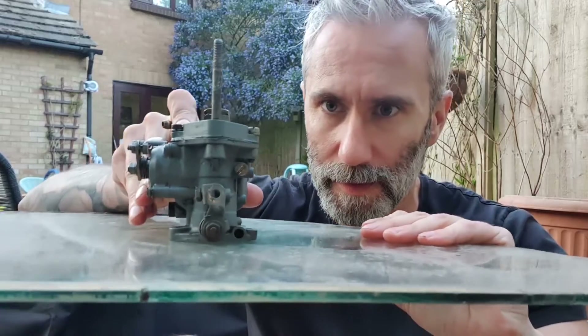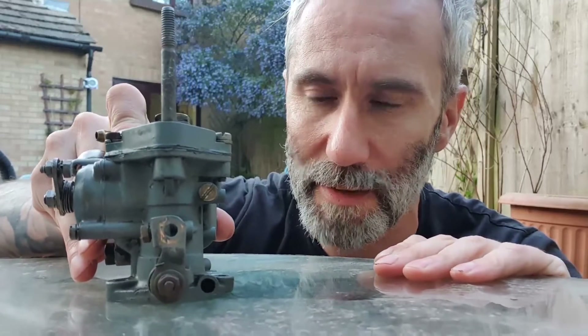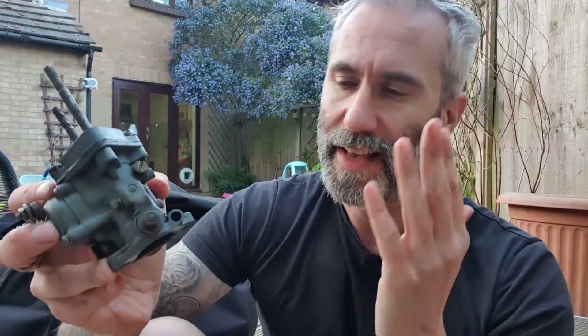Looking at it with it out, the base looks all right until you put it on something flat — in this particular case a sheet of glass. And it's not flat in either plane; it's been warped completely due to a combination of over-tightening and heat.